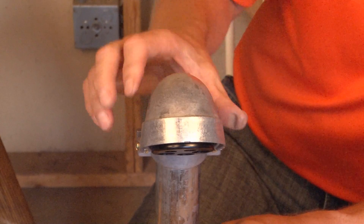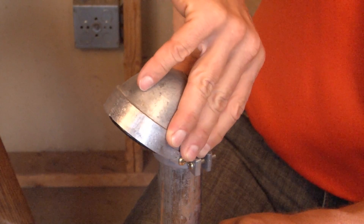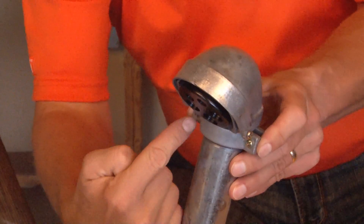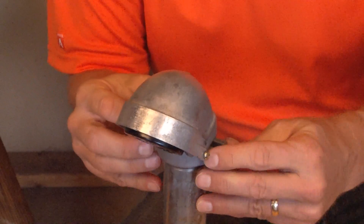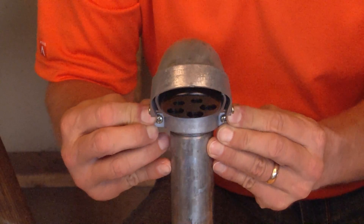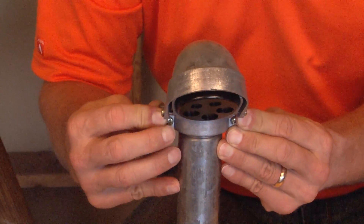Once it hits the stop, you then align the service entrance head in the direction you want the wires to be distributed out of the pipe. At this point, when it's set, you simply tighten the set screws, which chokes the fitting onto the pipe for a permanent install every time. For these and other great products, be sure to visit GarvinIndustries.com.